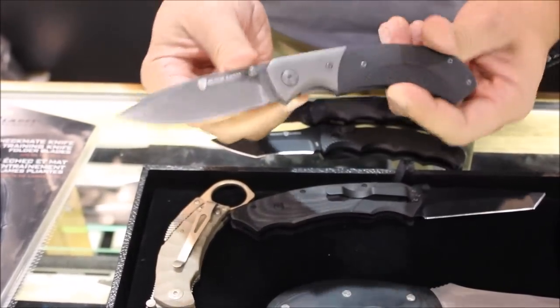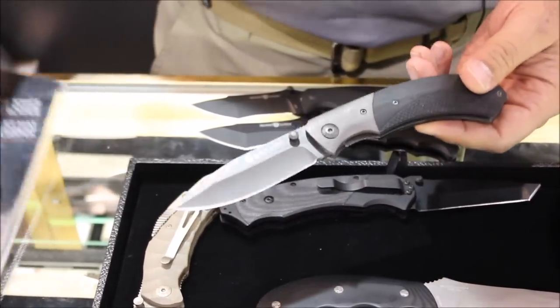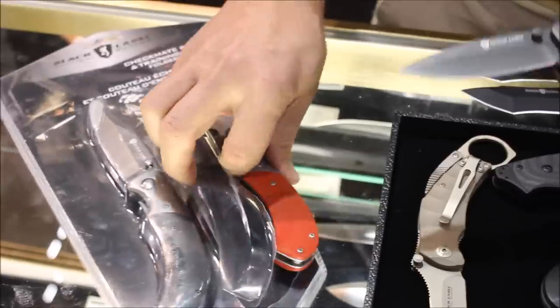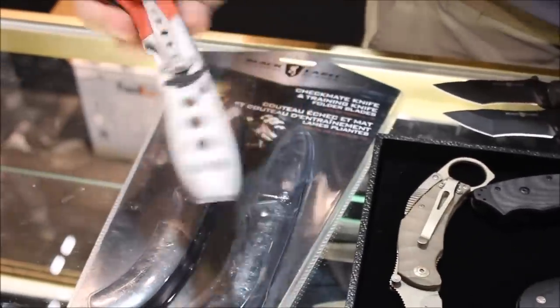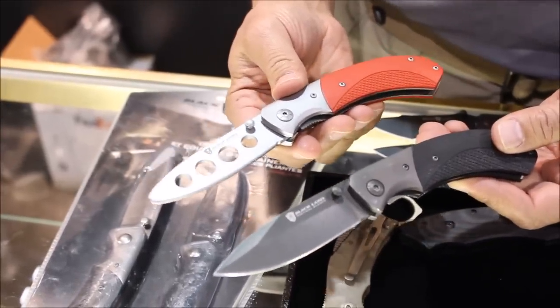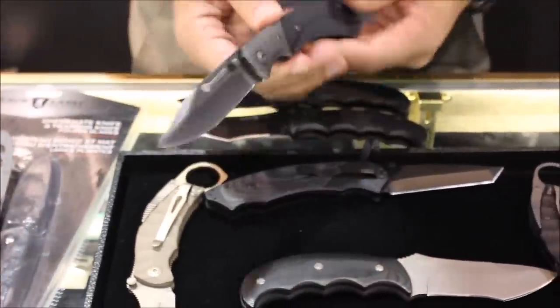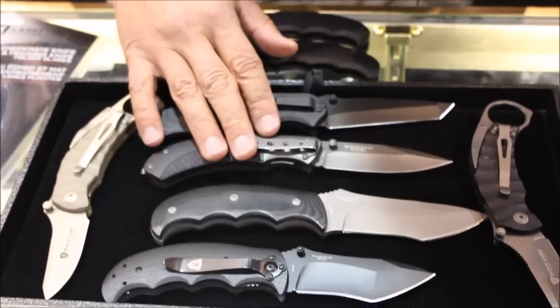I also like to take a lower cost one. This is the Checkmate — well made but very low cost. You can even get it in a folder combination. For those that train in the knife fighting arts, you've got a trainer version that's exactly the same as the live version, and it only costs about $10 more to come with the trainer.